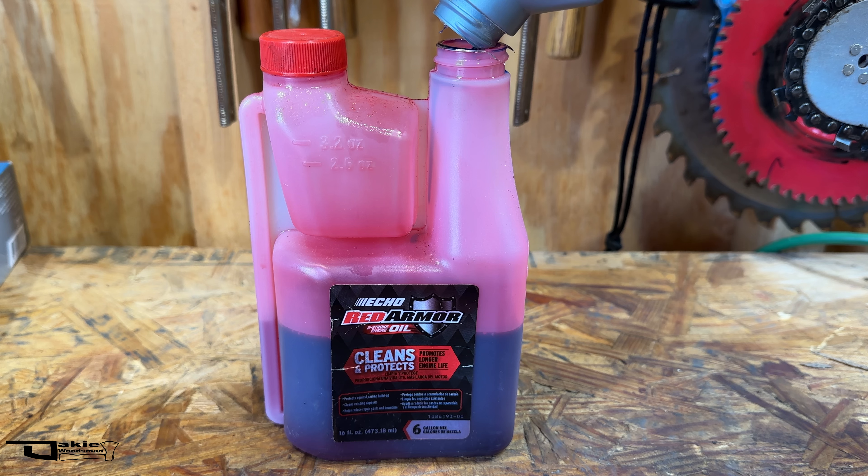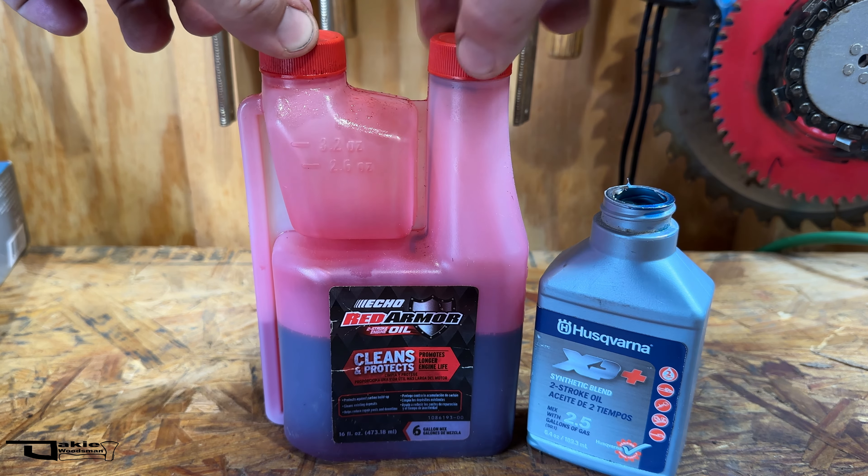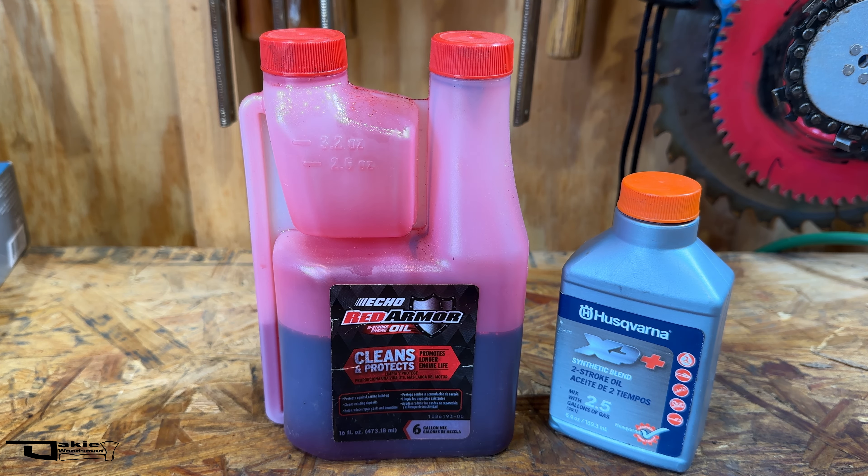What do you think? Will the two oils separate or will they just blend together okay? I'm not going to change anything. I'm just going to go ahead and close that up and leave it there to see if anything changes.